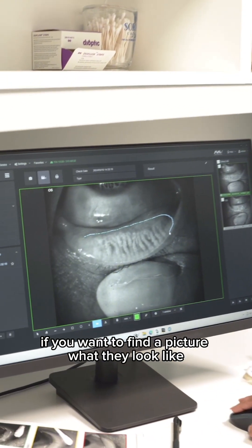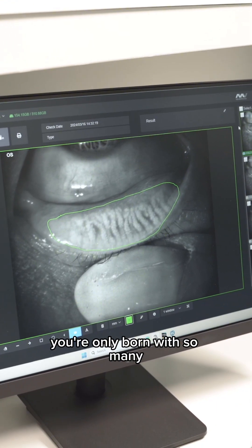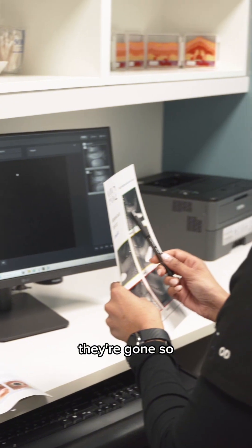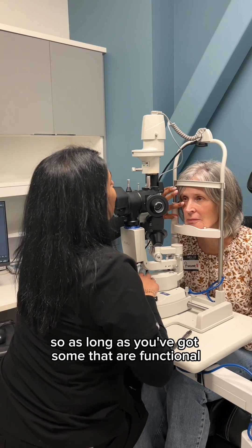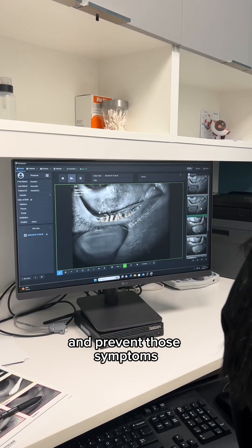Those glands — if you want to picture what they look like, think of matchsticks side by side. You're only born with so many, and once those go away or become non-functional, they're gone. The goal is to have whatever's left working at its best and forming a healthy tear. The good news is we don't need all of them, so as long as you've got some that are functional, we can restore some of that tear film balance and prevent those symptoms.